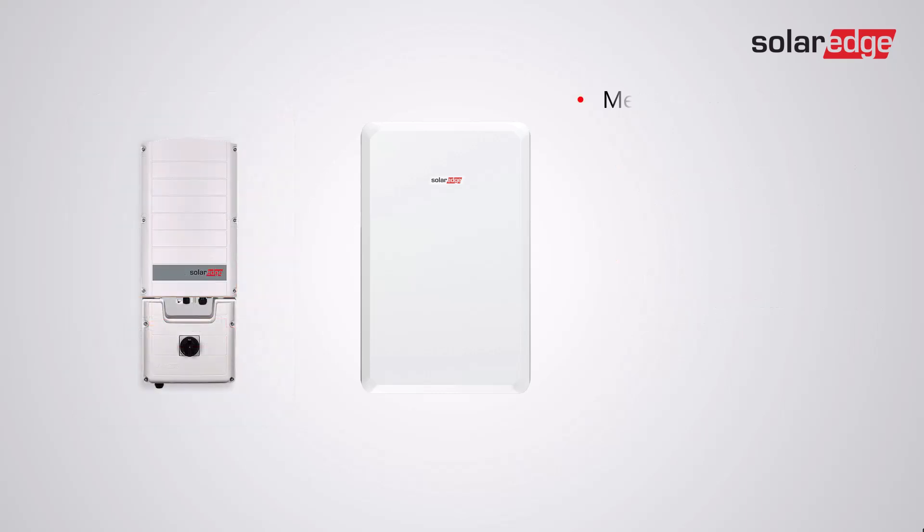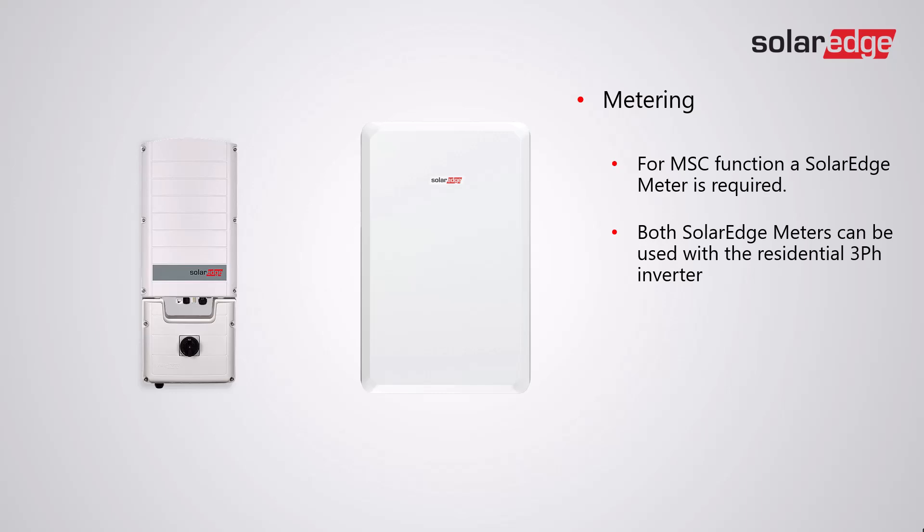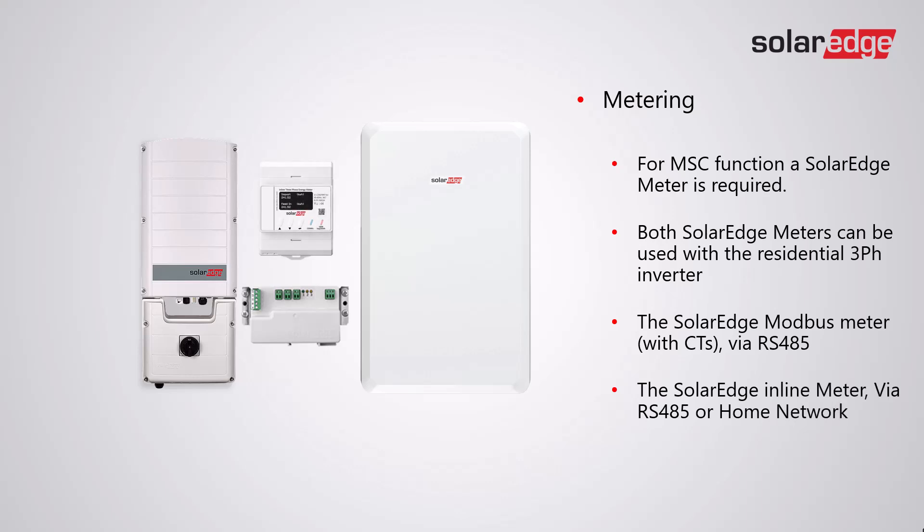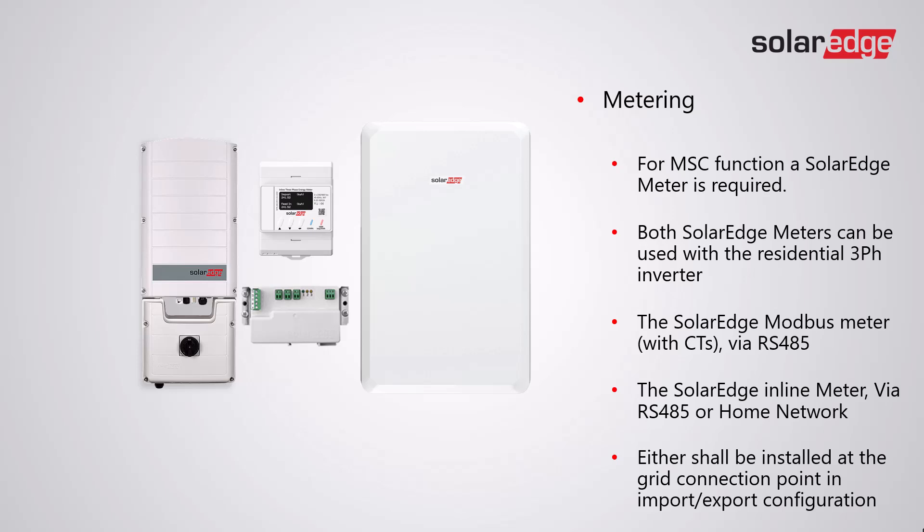With regards to metering, for MSC function a SolarEdge meter is always required. Both SolarEdge meters can be used with the residential three-phase inverter: the SolarEdge Modbus meter with CTs via RS-485 connection, or the SolarEdge inline meter via RS-485 or the SolarEdge home network. Either shall be installed at the grid connection point in import/export configuration.